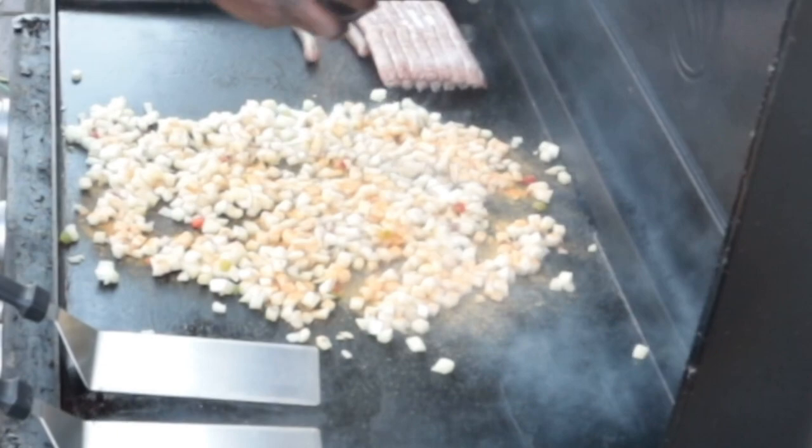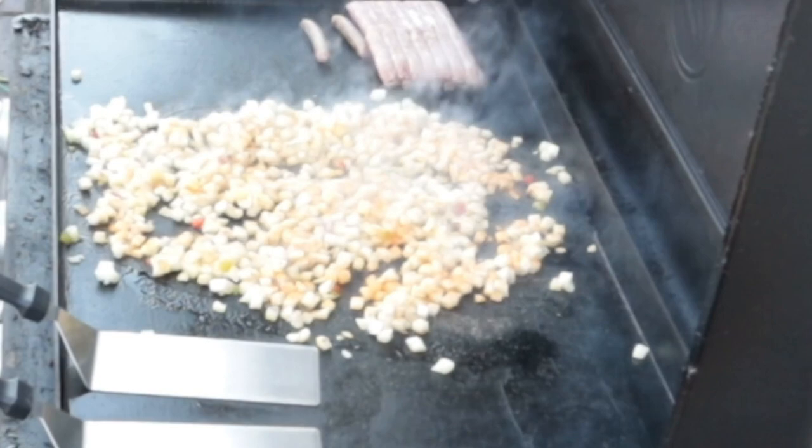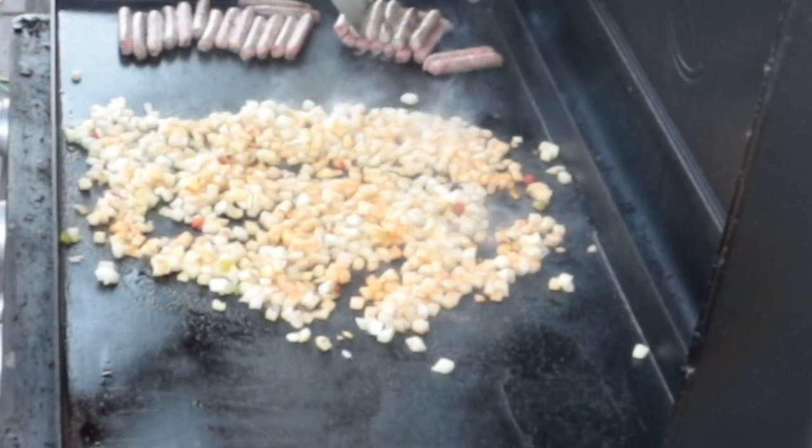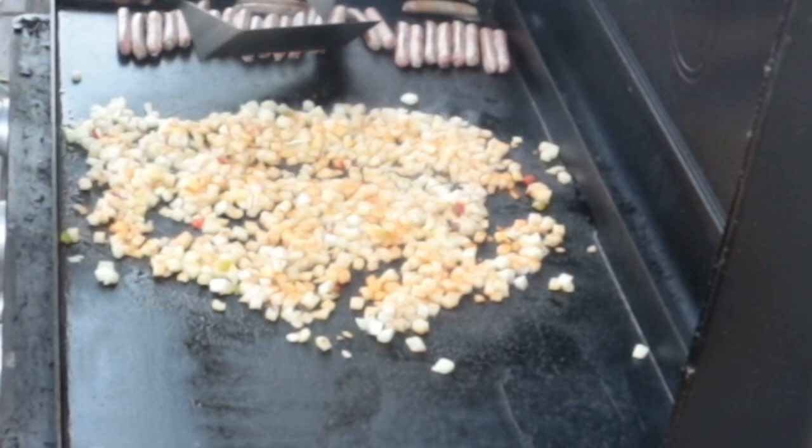I'm just going to narrate and talk about what's happening throughout this process. So on the far left we have a 30-pack of sausage, which will get consumed really quickly. I actually like them frozen because I think they cook better. In the middle there, we've got some O'Brien potatoes, and I just put down some Lowry's seasoning salt.